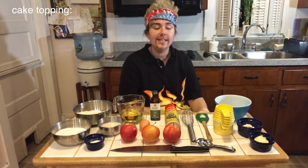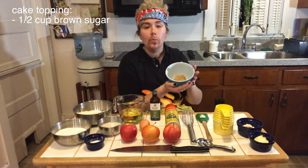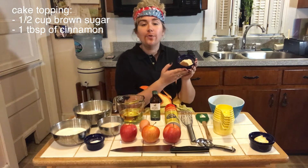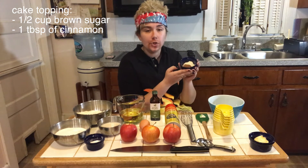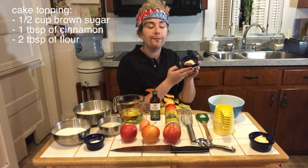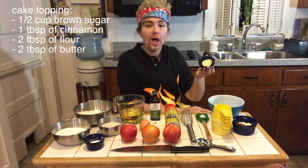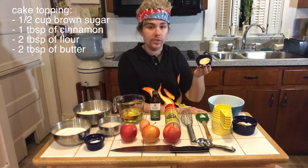We have one teaspoon of vanilla extract. To make the cake topping we're going to need a few things: in this bowl we have half a cup of brown sugar, in this one we have one tablespoon of cinnamon sugar and two tablespoons of flour, and in this cup we have two tablespoons of butter of your choosing. In this family we use avocado butter because we have lactose issues.